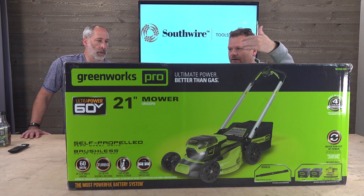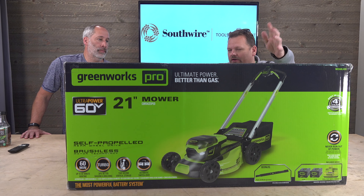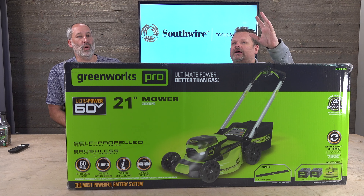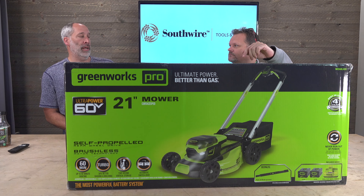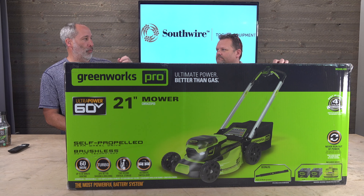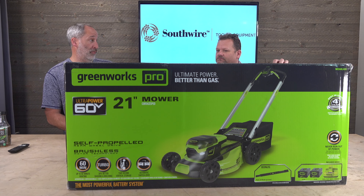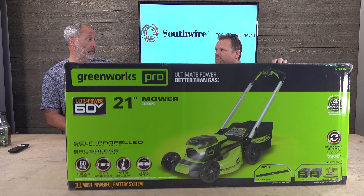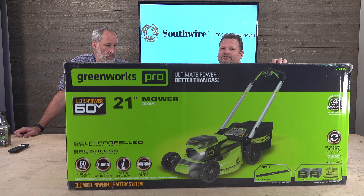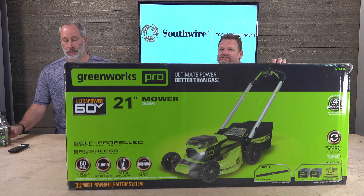GreenWorks has really been upping their game. When they first entered the scene they were just a lawn care manufacturer, but now they're really starting to hit their target with quality features. Remember when we first tested them, we'd always complain about the handles — they were not great. But starting last year they upped their game. We've had better cut quality now compared to three, four, or five years ago. That one we tested last year was one of the top mowers — it bagged great.